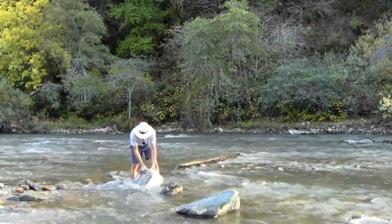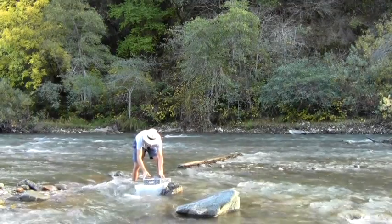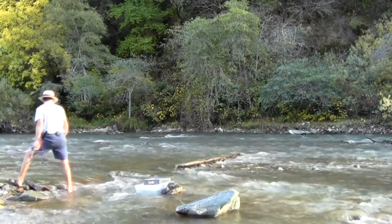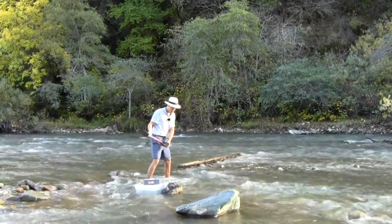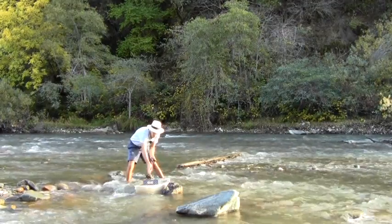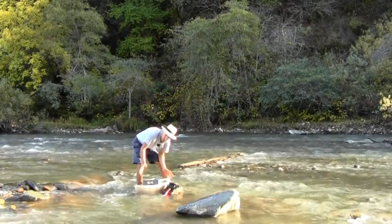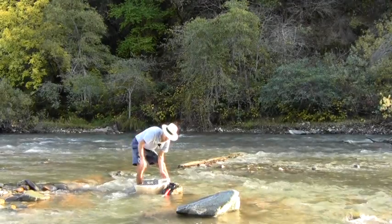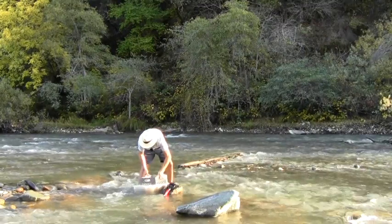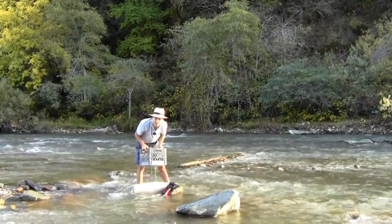Now we fill it up with water. If you're going to set it in the river, you need to set it up against a rock so it doesn't blow away on you. Once the crate is full, all we have to do to classify it — remember how hard it was to do a whole bucket's worth earlier — just grab it, gently rock up and down, and now everything in there is classified.